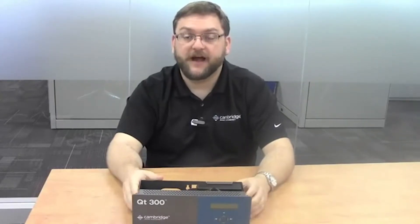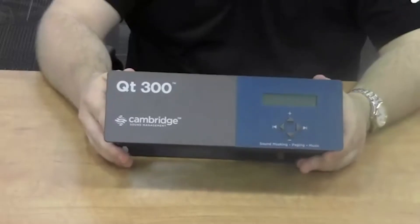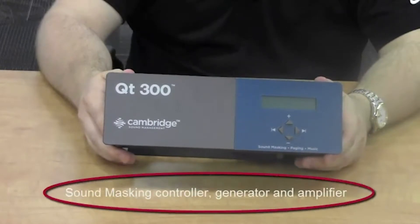Hi, my name is Matt Ransom from Cambridge Sound Management, and today I'll be talking about the QT-300, the latest addition to the QT-Pro family of control modules. The QT-300 is a fully integrated sound masking controller, generator, and amplifier.